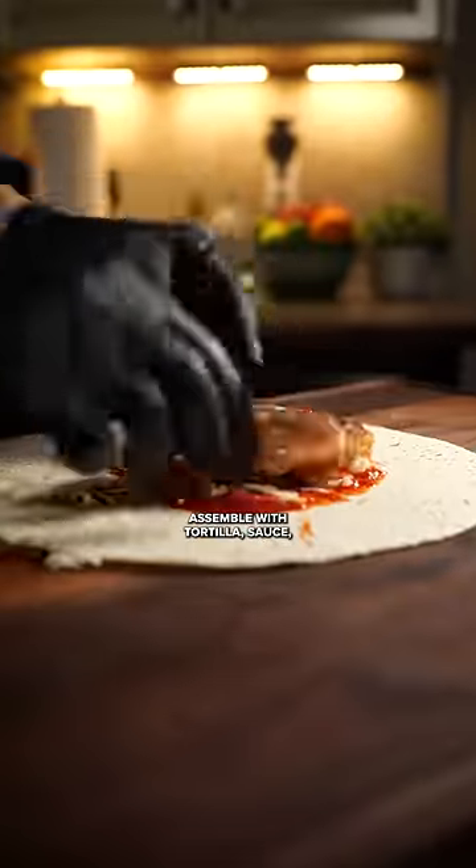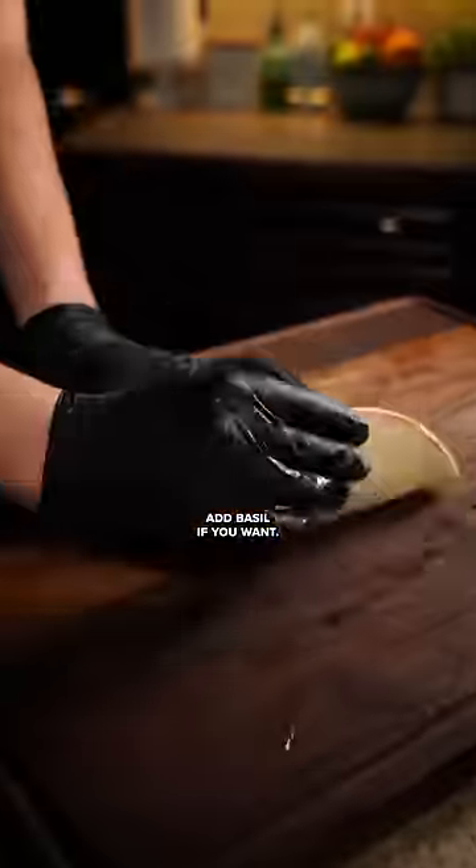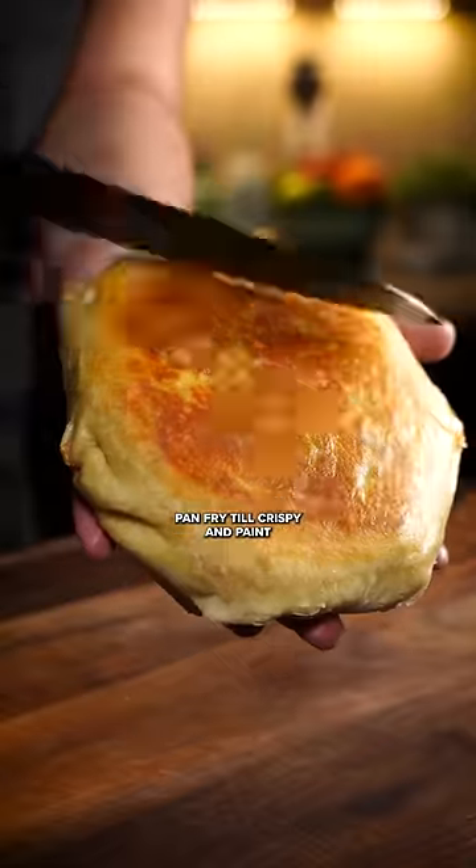Assemble with tortilla, sauce, cheese, chicken, and repeat. Add basil if you want. Pan fry till crispy and paint on garlic butter.